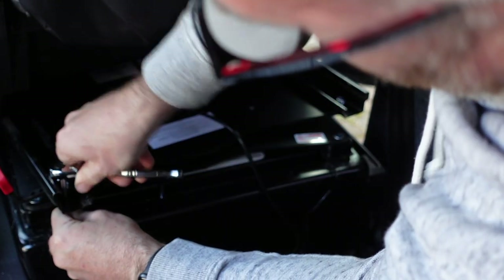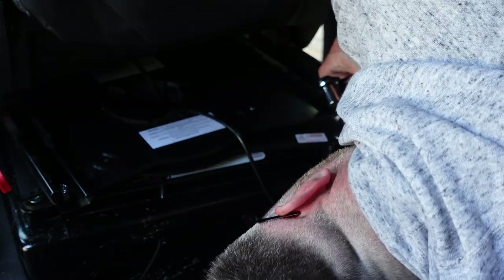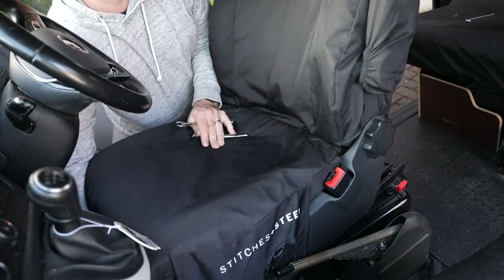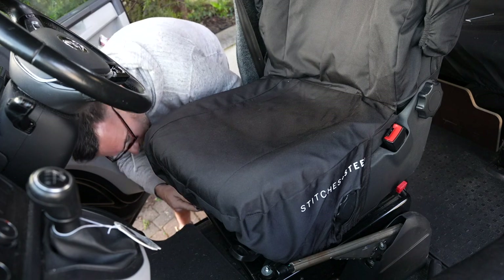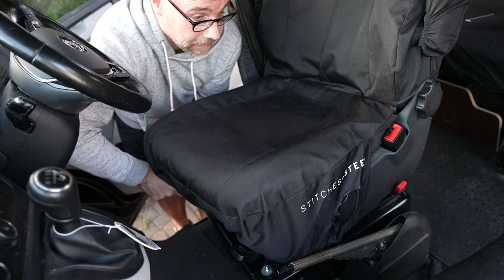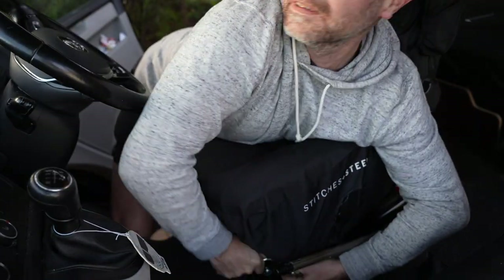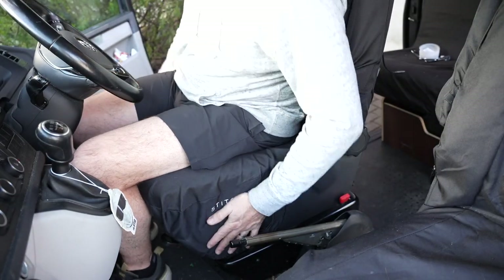Switch that over. Seat back. Tighten these up. That's the seat done, and I'm in driving position.